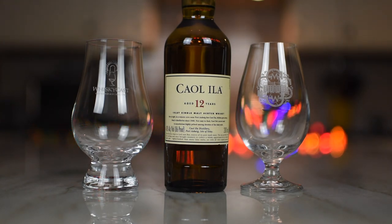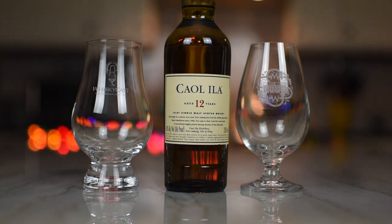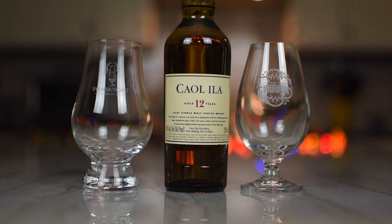And every single time I review them, I always say I prefer the single barrels to the bottled Caol Ila 12 — just the regular standard issue. But here's the rub: I don't remember the last time I had a Caol Ila 12. You know what's convenient? That is a Caol Ila 12. Exactly. How about that?